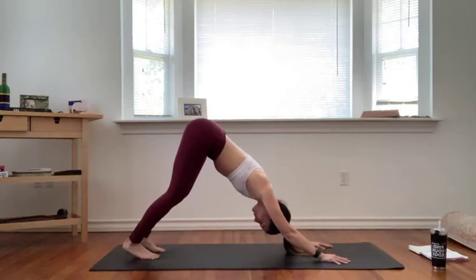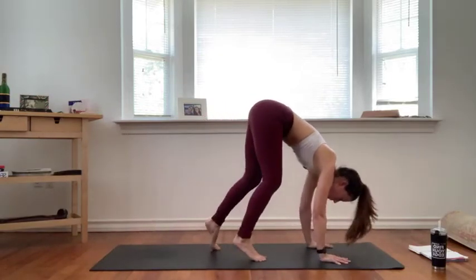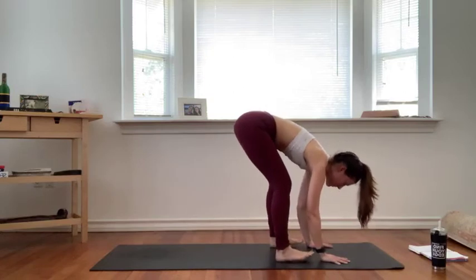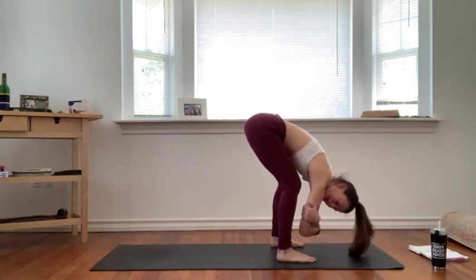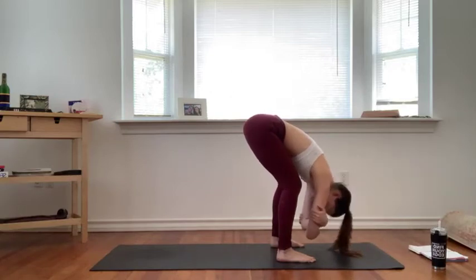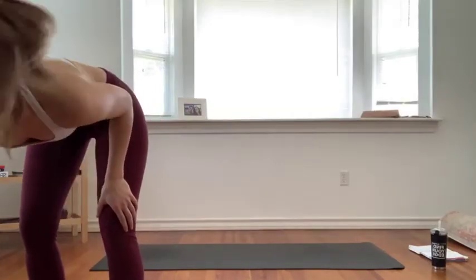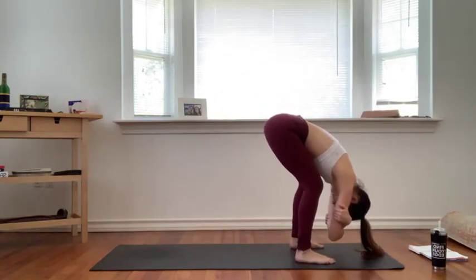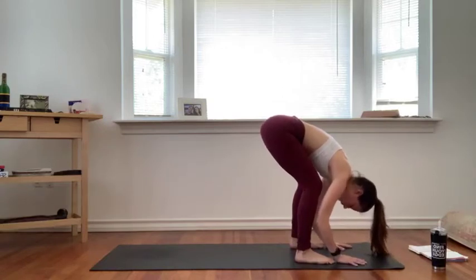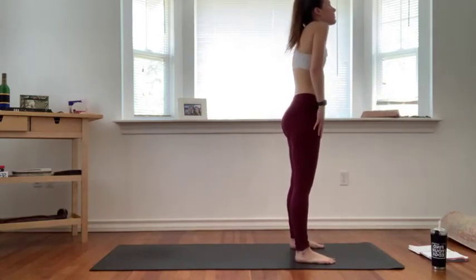Full breath in, exhale let it go. Inhale, roll up high onto the balls of your feet, exhale walk your toes forward to the top of your mat right into rag doll pose. Keep your feet hip width distance or a little wider, grab for opposite elbows, let your torso hang heavy, drop your shoulders down by your ears. Maybe sway side to side, shake your head yes, shake your head no. Full deep breath into your belly, exhale let it go. Release your hands down, inhale slowly roll all the way up to stand one vertebra at a time. Roll your shoulders up by your ears and down your back. Step your feet together, hands by your sides — tadasana.